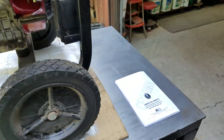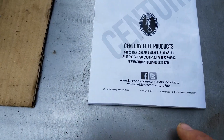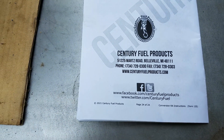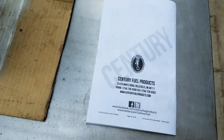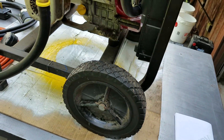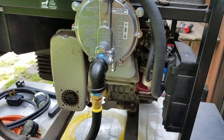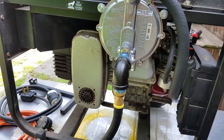The kit is from Century Fuel Products, you can read the website information. Basically it adds propane or natural gas capability to a gasoline-only generator.